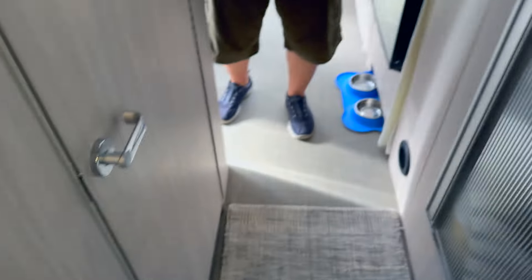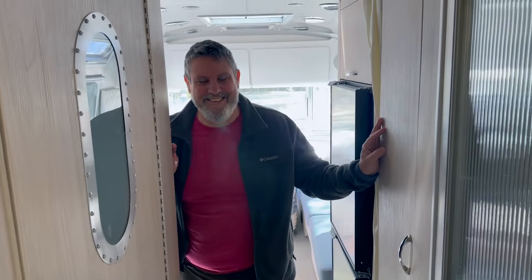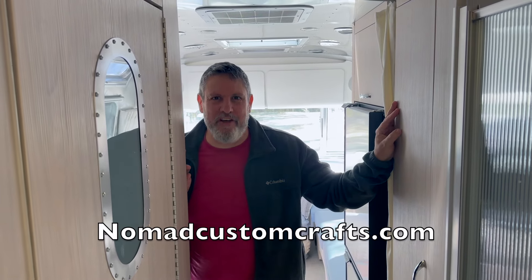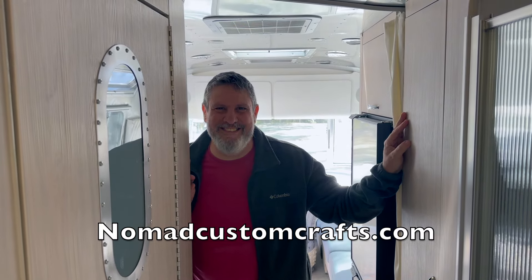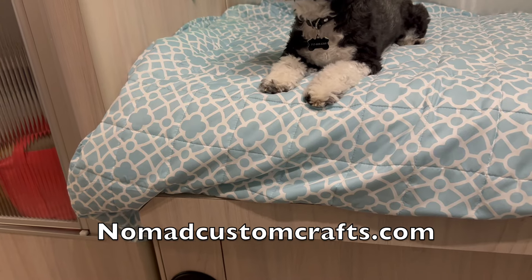So when you need new bed frames for your Airstream, who are you gonna call? You're gonna call Matt Hughes at nomadcustomcrafts.com. Thanks, Matt!